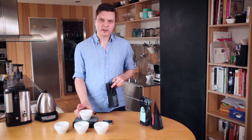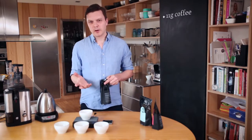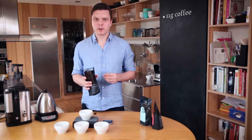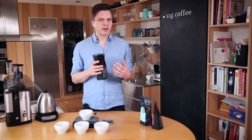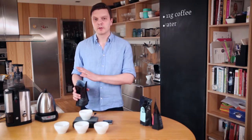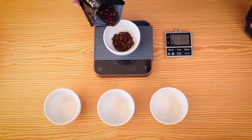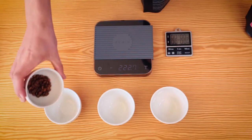These cups take about 180 grams of hot water, so we're going to measure about 11 grams of coffee for that. You can go a little bit higher or a little bit lower depending on the strength you want. When I cup, I tend to want a little bit weaker coffee so I can more clearly taste the difference. So 11 grams of coffee and 180 grams of water. You need a precise scale for this, preferably with 0.1 gram precision.